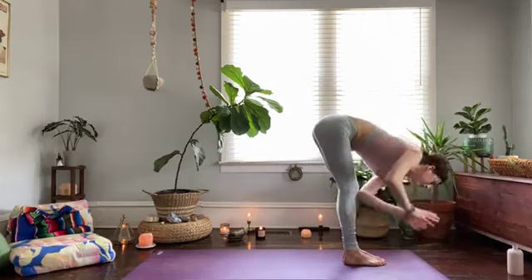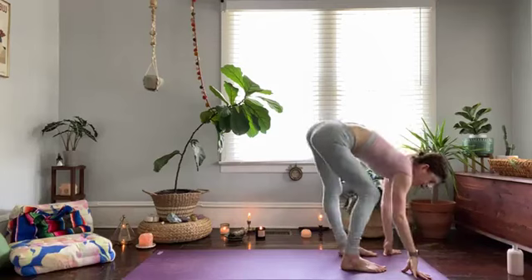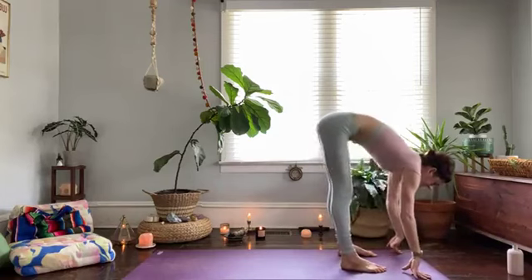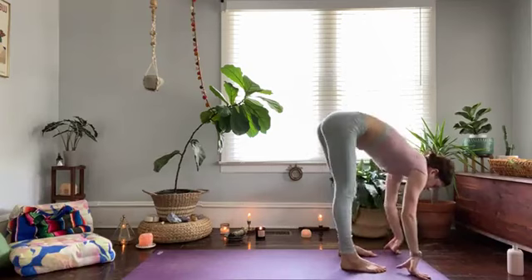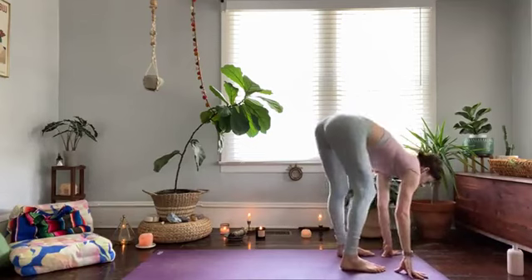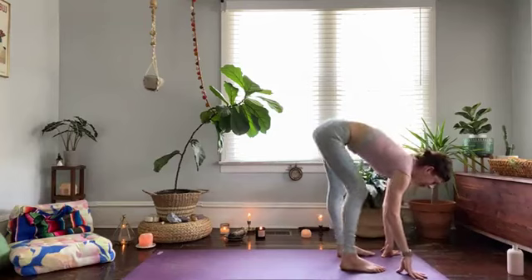Forward fold over your legs. Take your feet hips-distance apart — let's just shake, bend our knees, wag our tail, take some circles. Just after all that contraction and squeezing of the muscles, we're going to loosen them up and let some blood flow, enriching those muscles that might be feeling a little bit sensational.